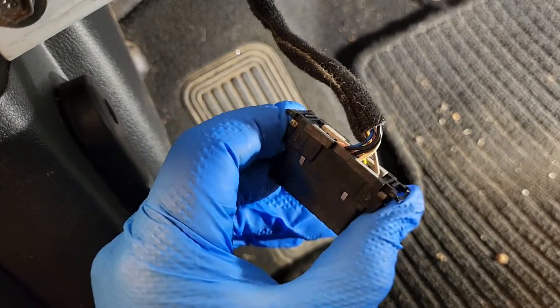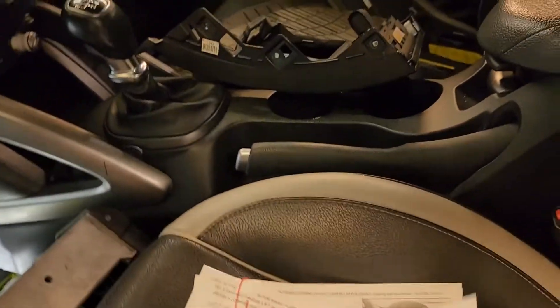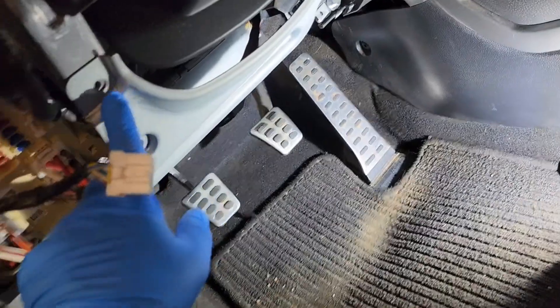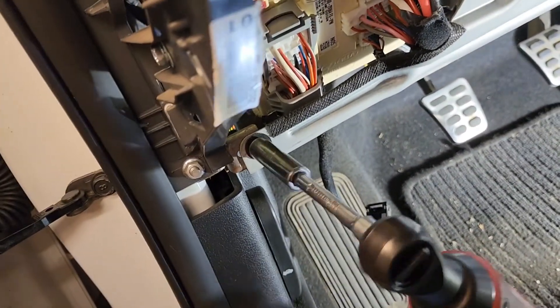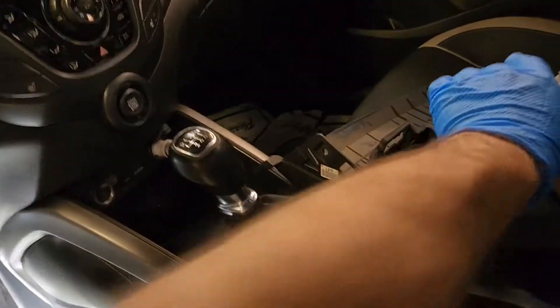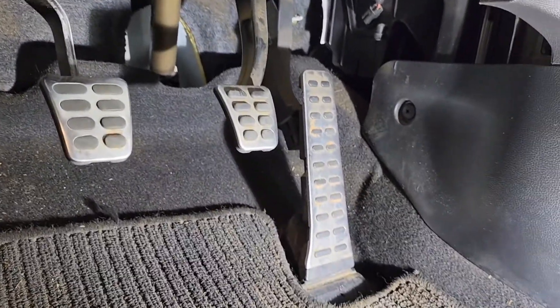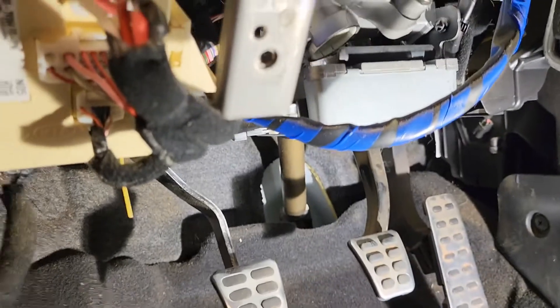The next step, according to the instructions, is to go deeper into this metal panel here. We go to the metal panel and this is the last bolt on this panel. And the panel comes off.